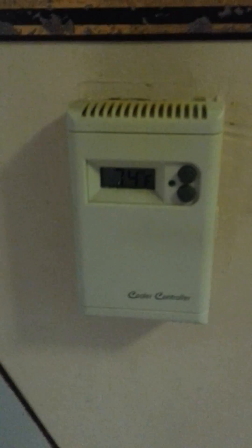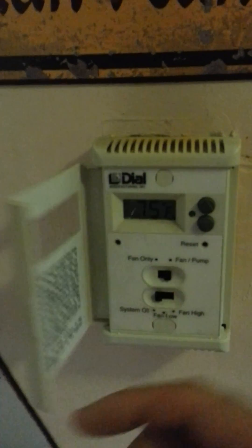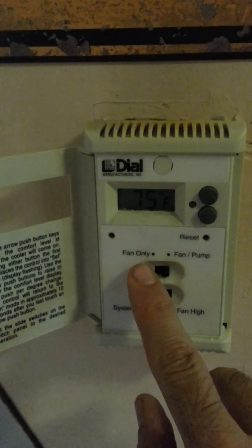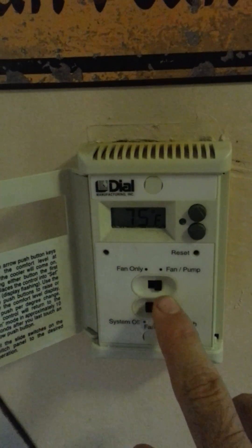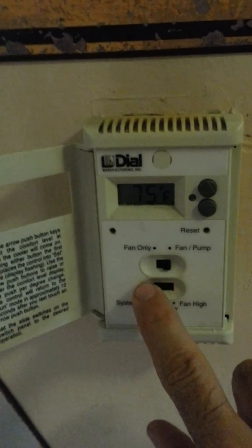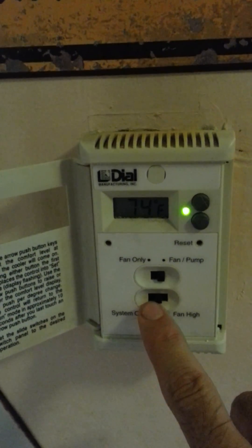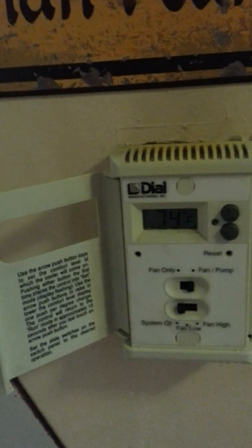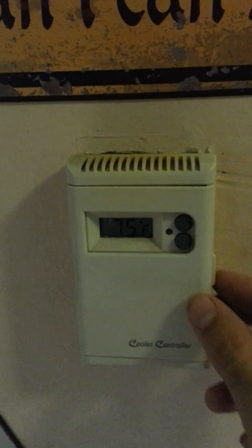Here we are inside the house. This is a thermostatic control for my swamp cooler. This unit has two switches — I can have it on fan only or fan and pump. Because it's hot outside, 102 today, I have it on fan and pump. The system can be off, low, or high. When I turn this to the ON setting, the light starts blinking, indicating that the pump is running and wetting down the pads. That runs for about four minutes until the pads are thoroughly wet, and then the blower comes on.